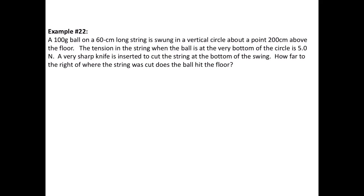We've got a 100-gram ball on a 60-centimeter long swing that's being swung in a vertical circle about a point that is 200 centimeters above the floor. So we have a point that is 2 meters above the floor, and then there's a string coming out of that point which is 60 centimeters, or 0.60 meters, and then the ball is swinging in a vertical circle.